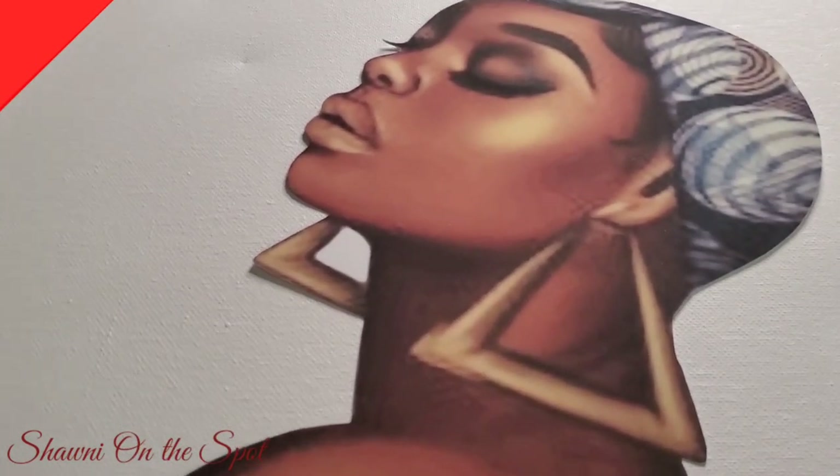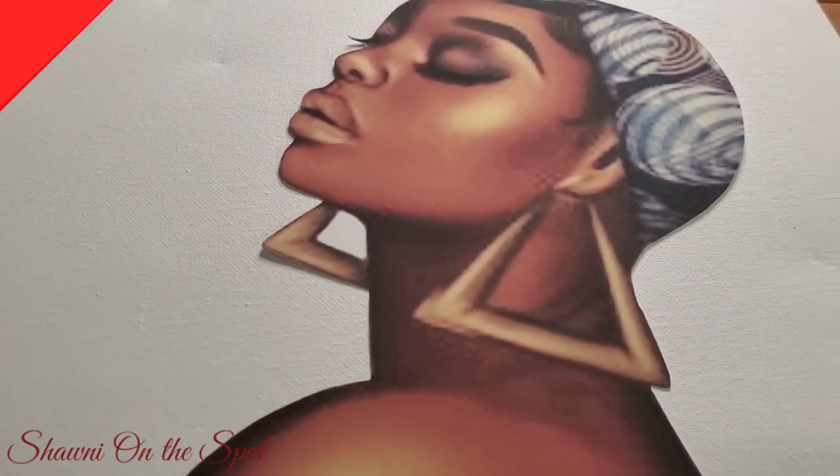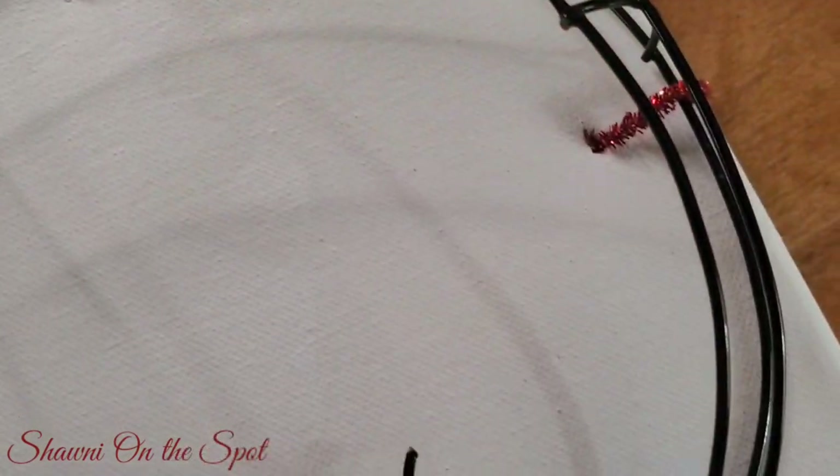There she is, already printed and cut. This time I used printable vinyl, so there's no glue — it basically is a peel-and-stick.